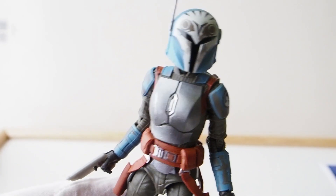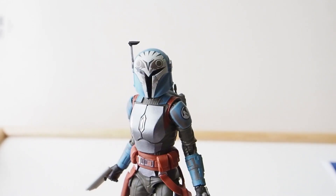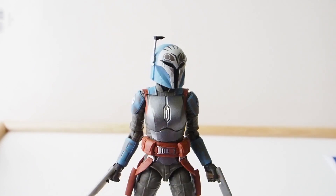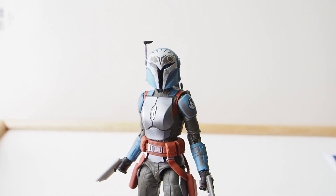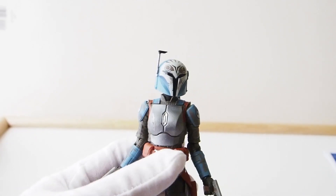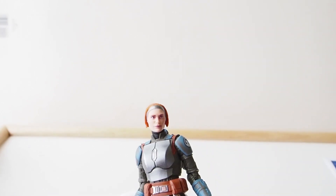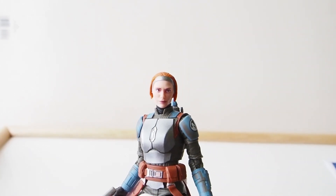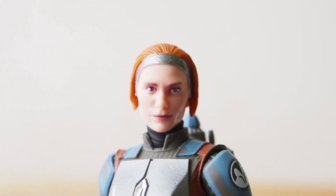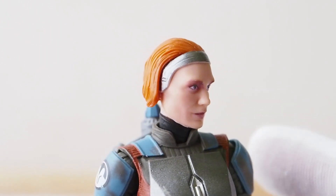Today I'm going to give you guys a detailed look at Bo-Katan from the Mandalorian series. This is the Star Wars Hasbro Black Series and it turned out great — happy to have this in my collection. This figure does have a removable helmet, and if you remove her helmet you will see Katie Sackhoff's head sculpt. I think they did a really good job with it for this size — turned out quite nice.